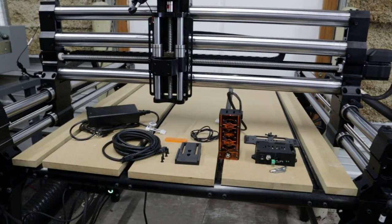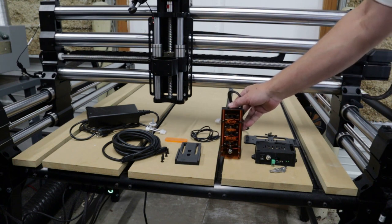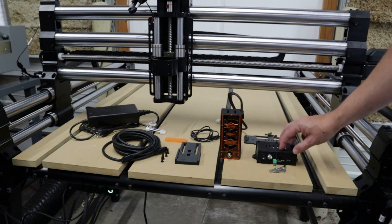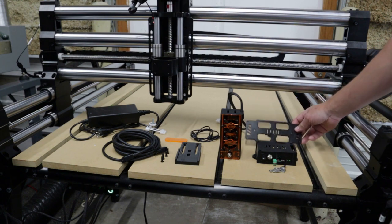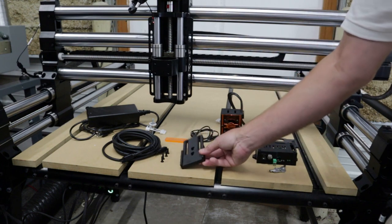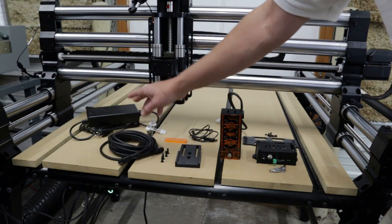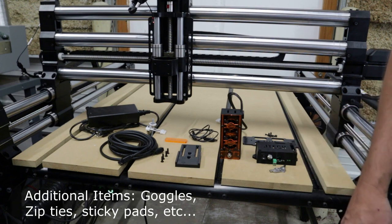We're going to go over the contents of the box. In this case we have the 24 watt Quad Pro laser head and the safety interface board with keys. Some other lasers might have a driver. We have the mount for the safety interface board with its associated hardware, the laser head mount, the input cable, a focusing tool, the extension cable, and the power supply. There's going to be some other small things, paperwork and instructions as well in your package.